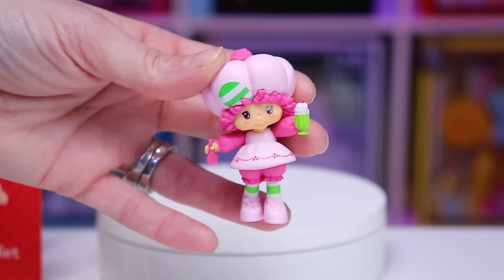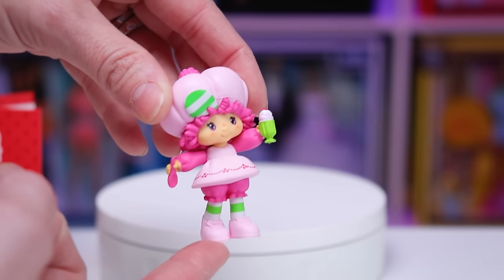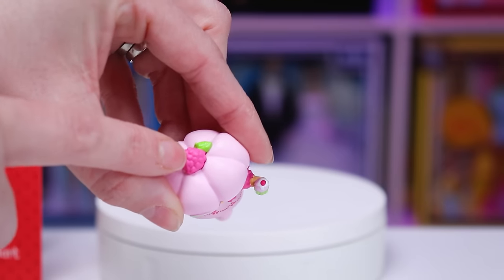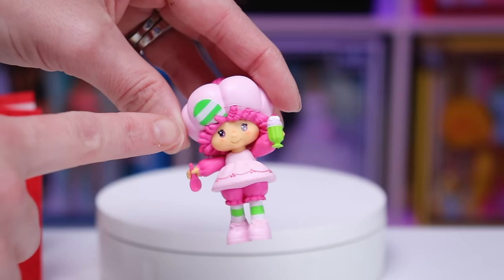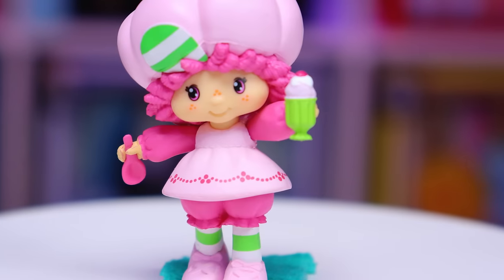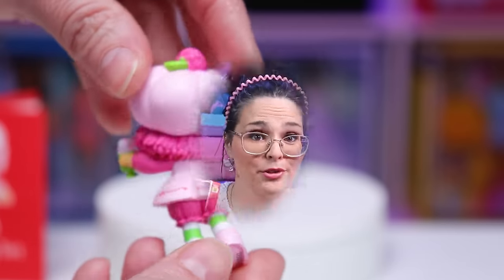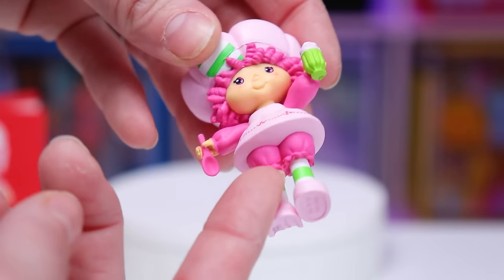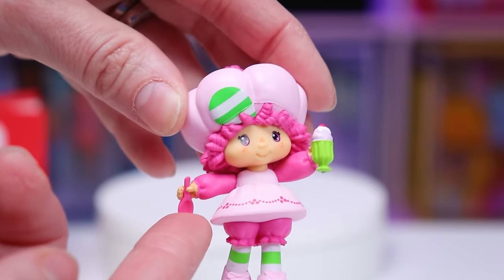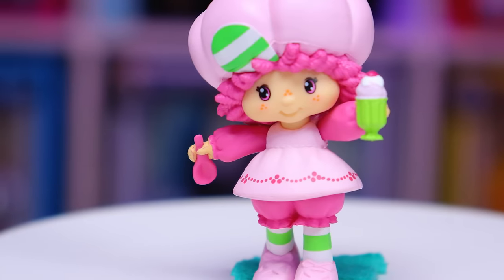Here we have Miss Raspberry Tart, who has a pale skin complexion in a super pale pink pastel pair of running shoes, which match her dress decorated in little dark pink dots along the bottom. Her hat also has a raspberry on top and a little green leaf. The front of her hat has a striped green and white brim that totally matches her stockings. Her face is super cute with pink eyes, freckles on her cheeks and nose, and she has bright pink curly hair, which matches her sleeves and her bloomers. She comes holding a bright pink spoon in the right hand and an ice cream sundae in the left. Raspberry Tart smells like raspberries.